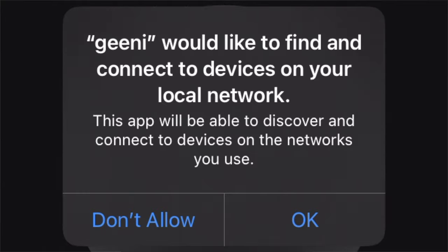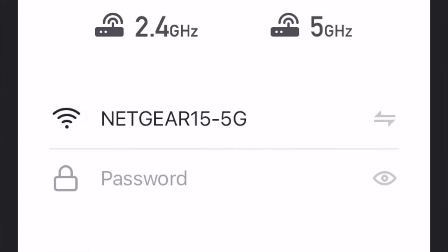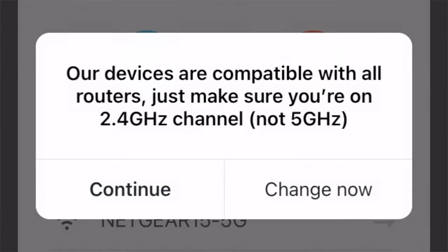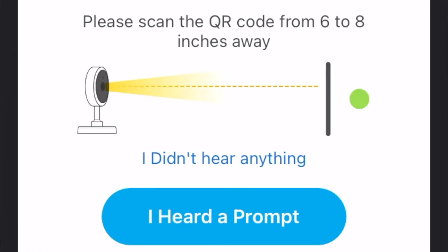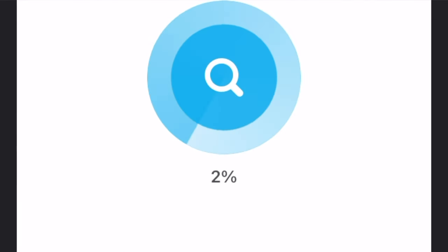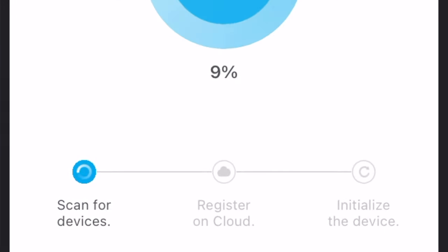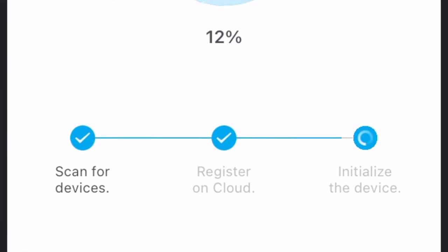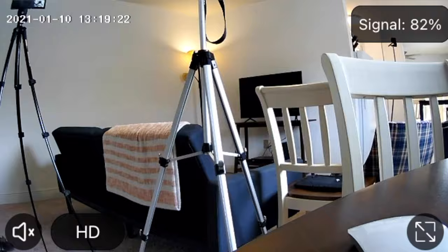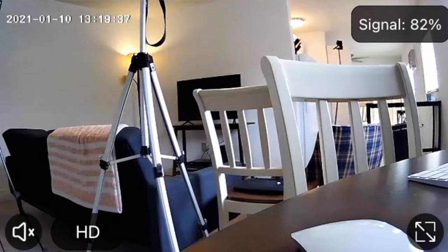You can set it up manually by connecting to your network first and then searching for the device, or you can search for it by going to the devices list, going to cameras, and adding a device — you will have to type in your Wi-Fi password there. Make sure you're also on a 2.4 gigahertz network. You can also set it up by scanning the QR code, which actually worked for me — that was the easiest and fastest option. You had to hold it about six to eight inches away from the camera, it made a chime, and then it went straight to the cloud and connected to the internet. As you saw, I was getting an 82% connection, which I think is pretty good.